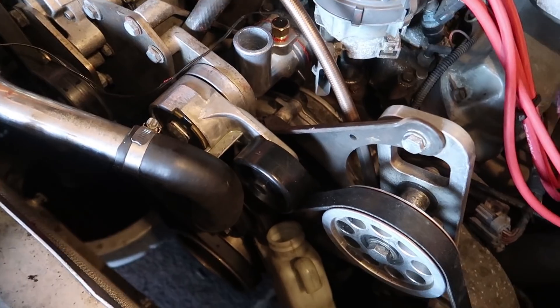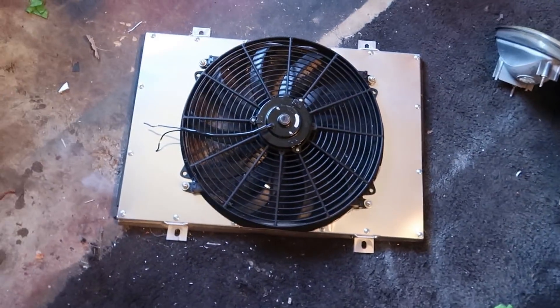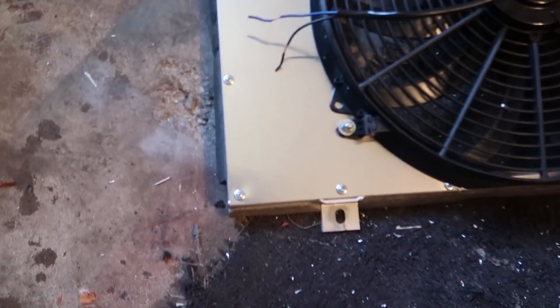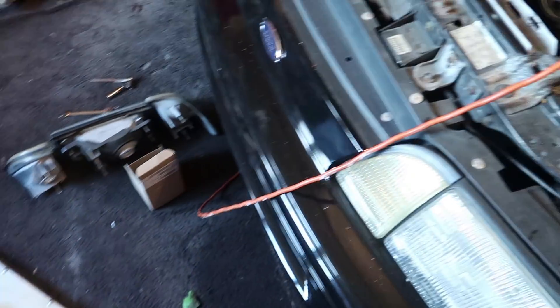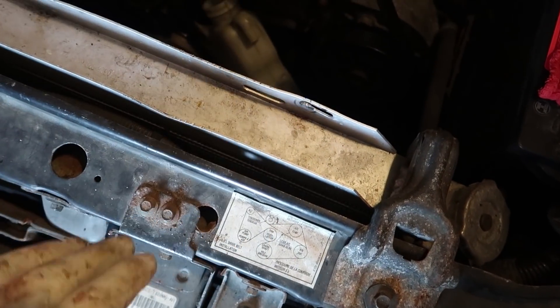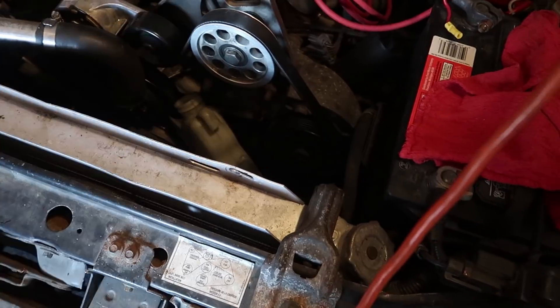It was a pretty good squeeze but we got it in there. Next we're going to install the radiator shroud with the new fan. My handiwork came out really well on this one — I'm happy with how it turned out. We'll slide it into place, and the tabs on it line right up with the factory mounting locations. Even though this isn't a factory radiator, it's set up just like the original. We'll bolt that in and then move on to wiring.